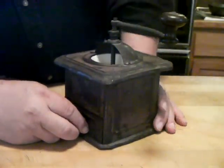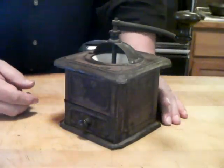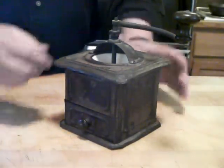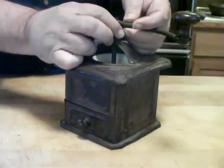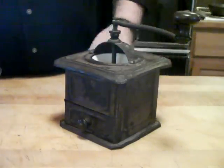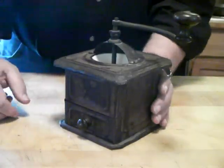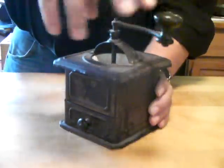It's just a very special keepsake, and I use it from time to time to grind some beans to make coffee. This little wing nut here, of course, suggests how fine or how coarse you want to grind the beans, and it's a matter of cranking them.